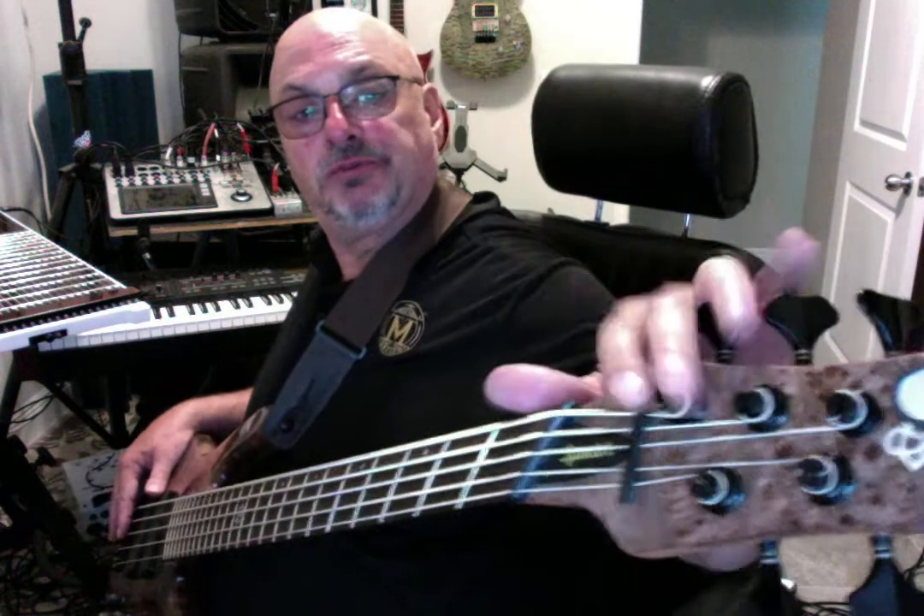It plays like a dream. Sweetwater set up the neck for me and it's just perfect. The only complaint I had about this bass was the tuners and the neck dive. They had quite a bit of neck dive and the tuners were kind of a cheap, off-name kind of tuner — I'm not sure even who made them.